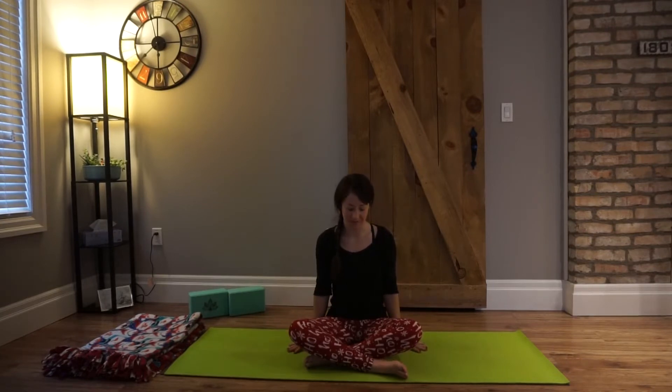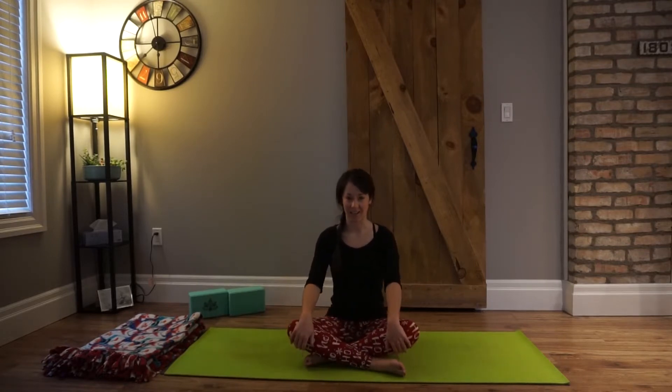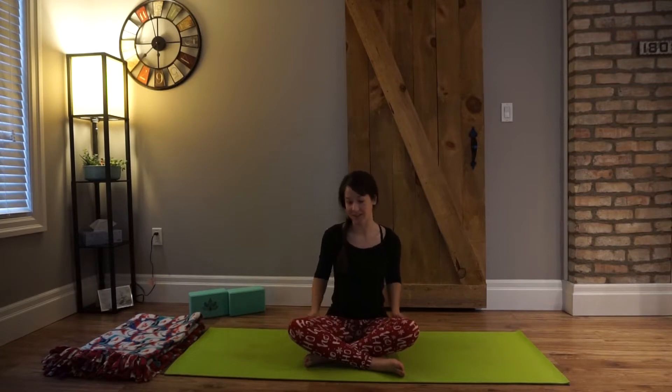Easy cross-legged seated pose, and when you arrive on your mat, we'll just take a second and check in here. Holidays are coming, and it's a busy time for people sometimes, so we kind of rush from one thing to another. Today's a quick flow to get grounded and find a little space within us, and just a good time to check in with ourselves and bring a little holiday magic.